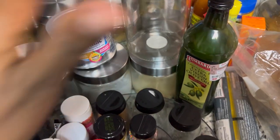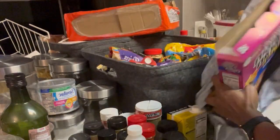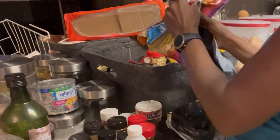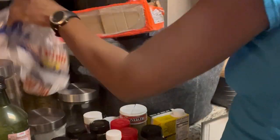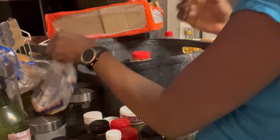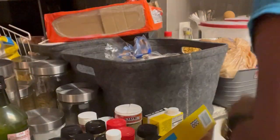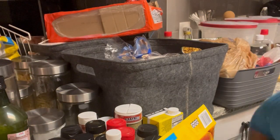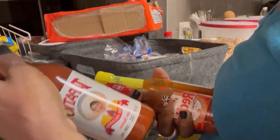Decluttering can take some time — I went through every bin, every corner, every container, and all the medicine to see what is expired, no good, or we no longer use. And you guys, don't ask me why we have all these hot sauces — I know, we have a lot.